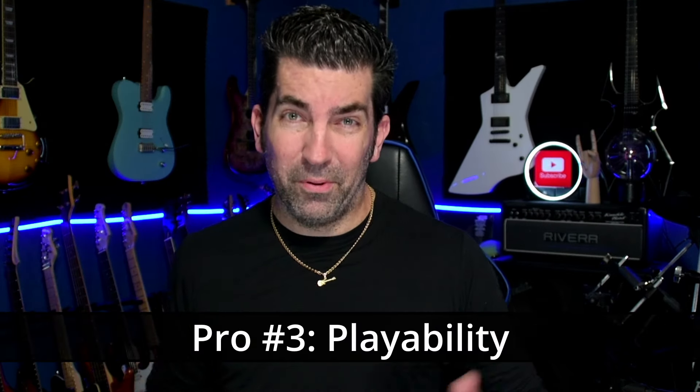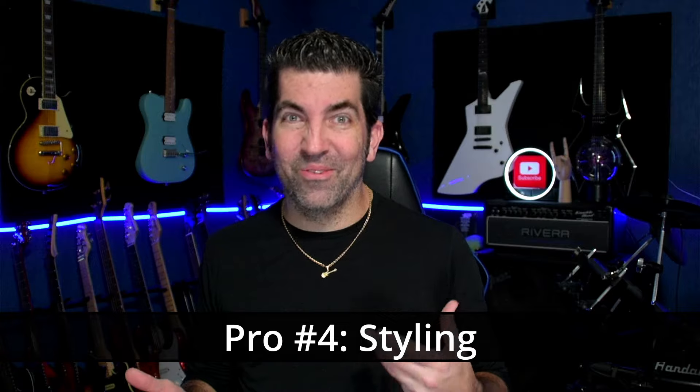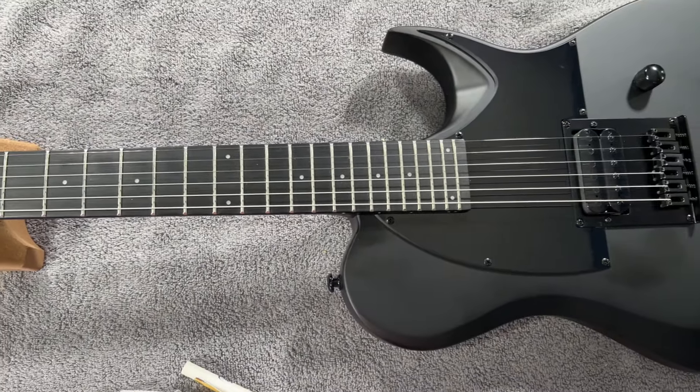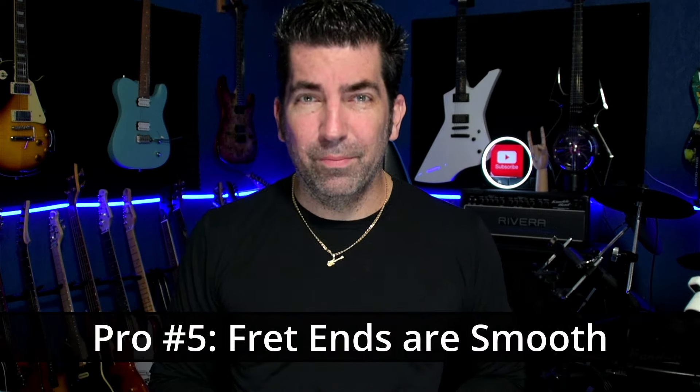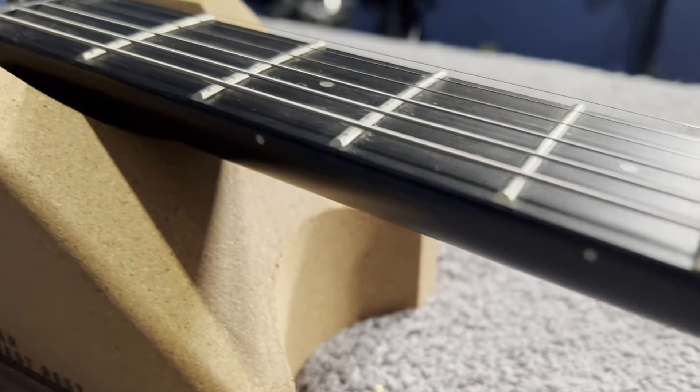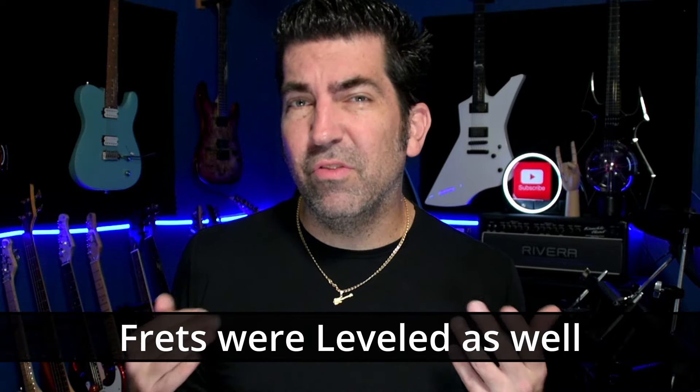The third pro was definitely the playability. Right out of the box, this guitar felt really good in my hands, and the setup was, I would say, good enough. Although the action was a tad high for my liking, I think for most people that's probably the sweet spot. The fourth pro has got to be the styling — this guitar looks really awesome. It's sharp, it's pointy, it's kind of a unique metal take on the Telecaster. And pro number five has got to be the fret ends. One of the big problems with budget instruments is oftentimes they don't finish the fret ends, leaving them sharp and uncomfortable to play. Thankfully, the fret ends on this guitar are really smooth and there's really no need to do any more work to them.